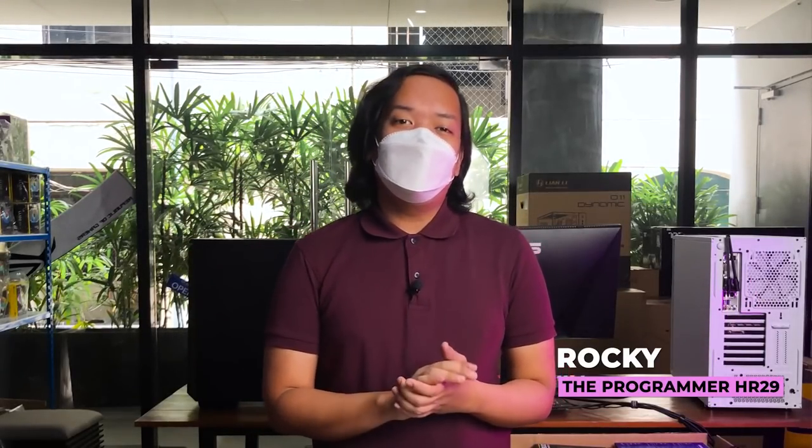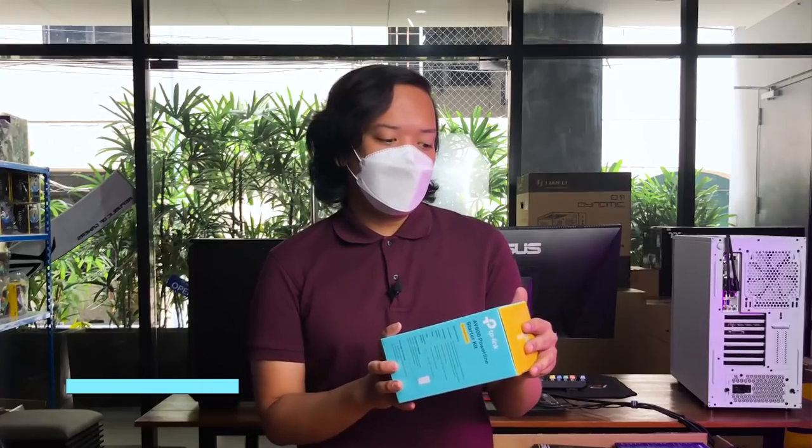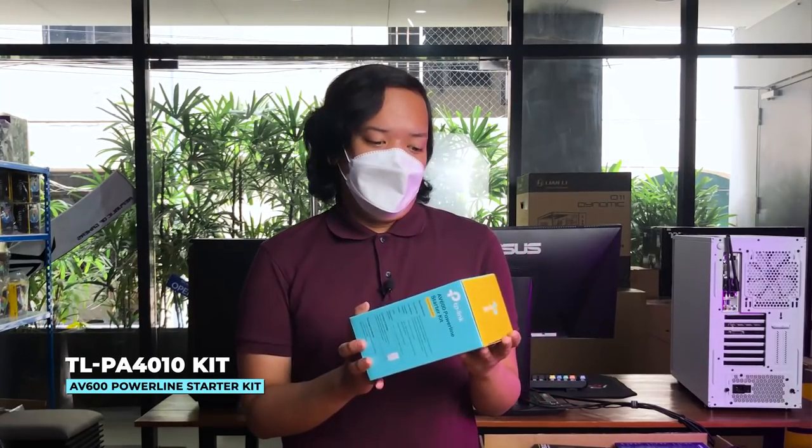We're here today at Hardware Sugar and we're going to start a brand new series called Peculiar, where we feature weird, cool, and peculiar gadgets or components. For the very first episode, we're going to take a look at the TP-Link Powerline Starter Kit.